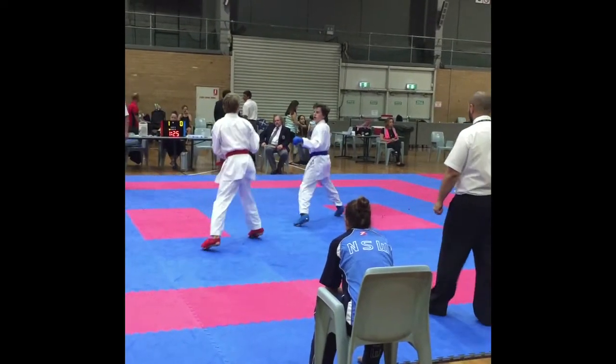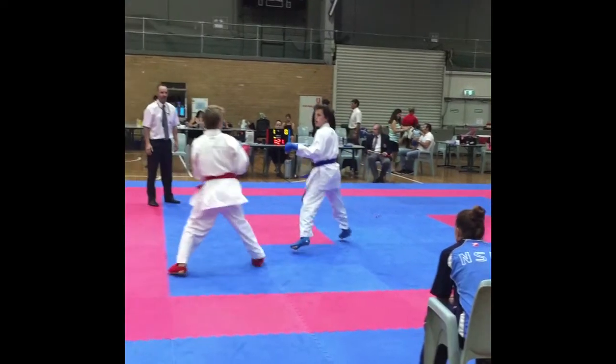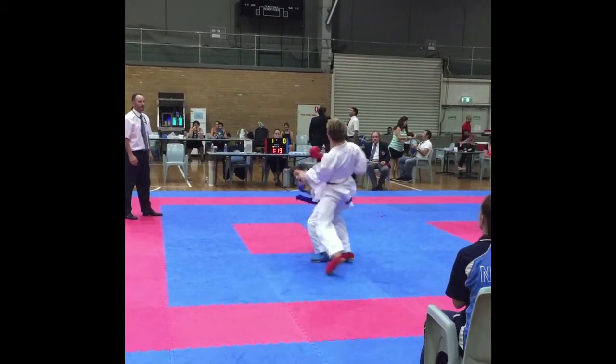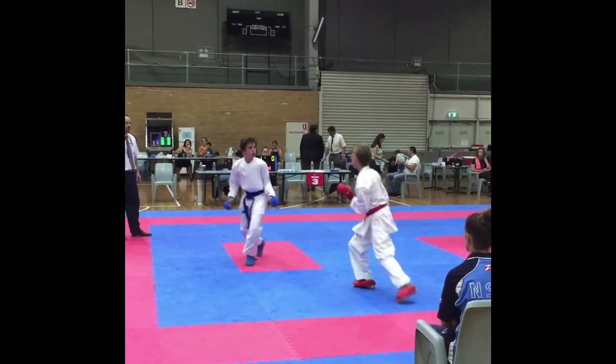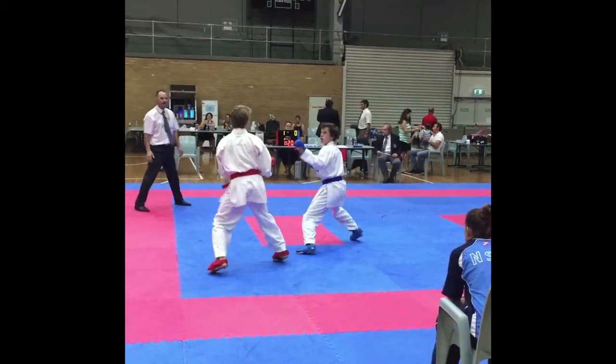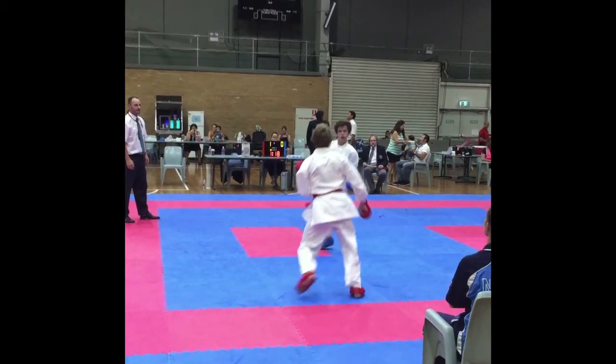This is your second fight and it's a massive improvement from your first. In this opening sequence there's a number of times where you just drop and evade his strike. You did this right throughout the tournament and every time it was successful. The next part of your journey is to work on that evasion and come back quickly with a counter-strike.